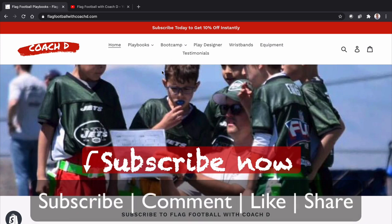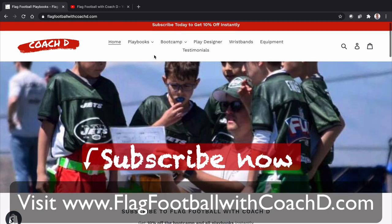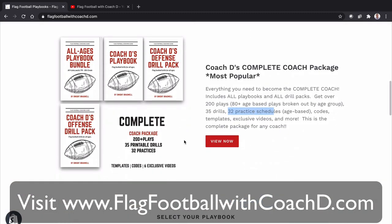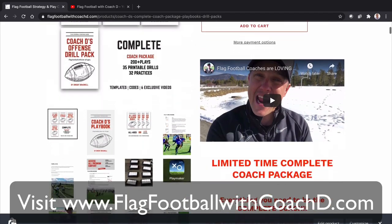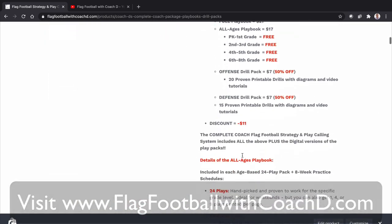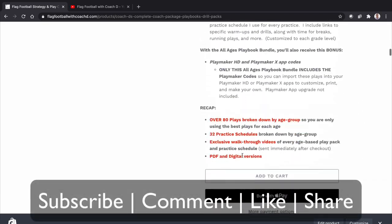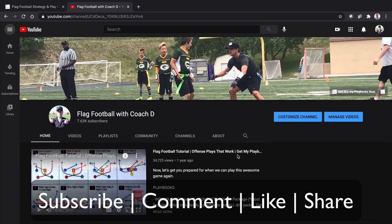Make sure you get my Complete Coach Package where I go into more defense on the field with our bootcamp — 30 exclusive lessons that nobody else gets. Plus, my Complete Coach Package gives you all of my plays, all of my practice schedules broken down by age, and all of my drill packs. You're going to love it. Make sure you grab those today. I'll see you in the next video — take care.